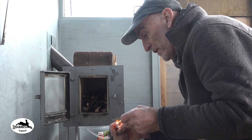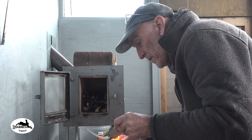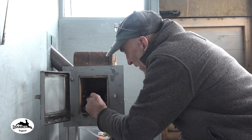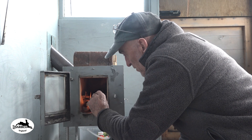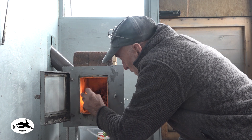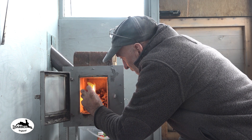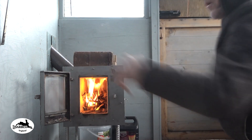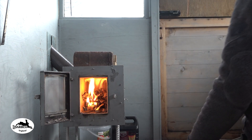Hey guys, how you doing? I'm just here in the cabin on the allotment, just come to do a few little bits and bobs. I thought I'd light the fire to keep the shed dry — stop the moisture from the wood and the really wet weather we've had from just percolating in and getting everything damp.